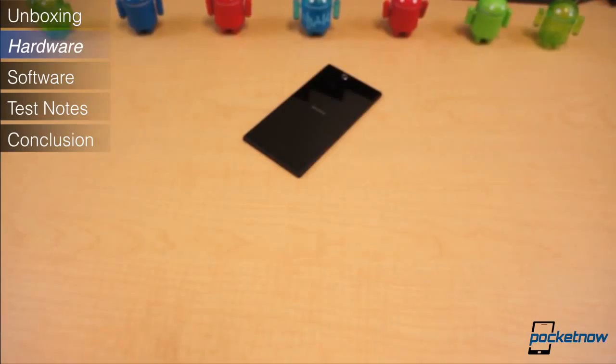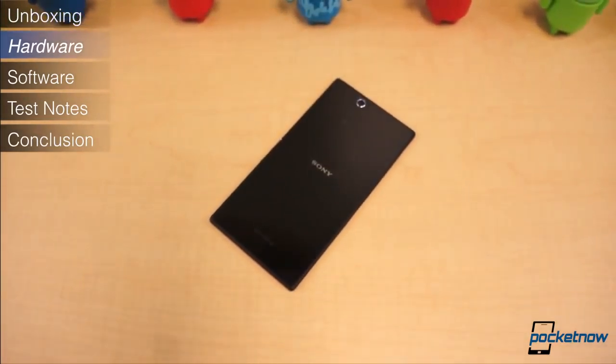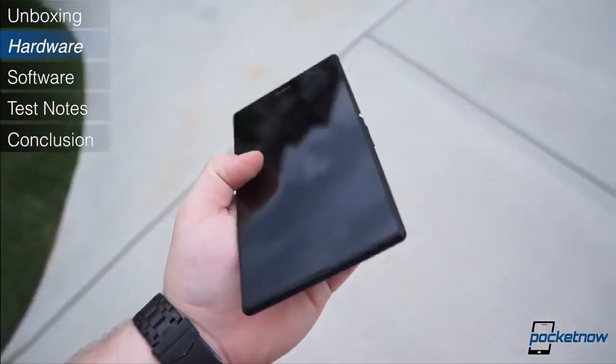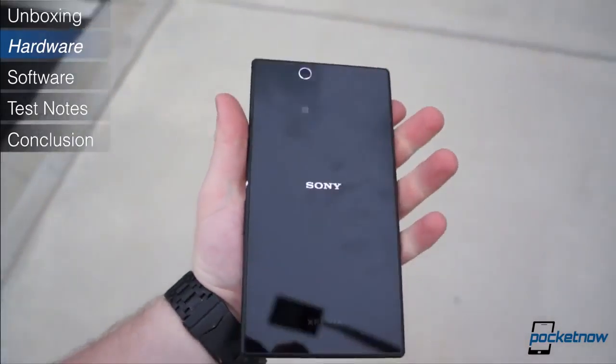Externally, the Xperia Z Ultra takes many design cues from its nearest relatives, the Xperia Z and Xperia Tablet Z. It features practically the same design — an all-glass front and back with high-quality matte finish trim along the edges.